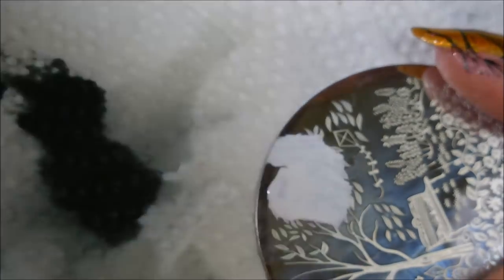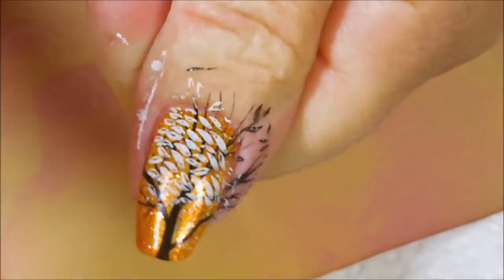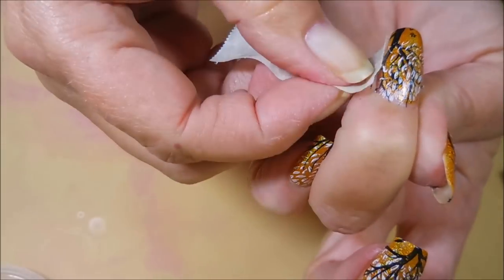Nope, one more, and then we've got to do some cleanup. Forgot about the thumb! So we're going to do a little bit of cleanup with some tape to try to get up as much of that as we can.